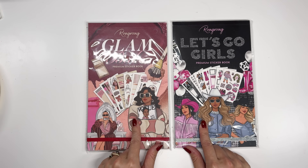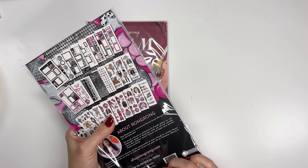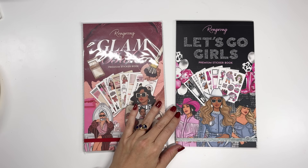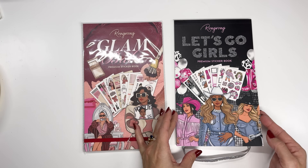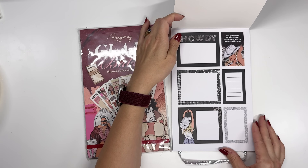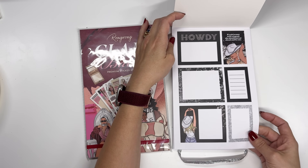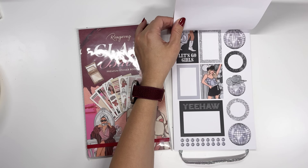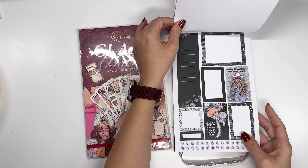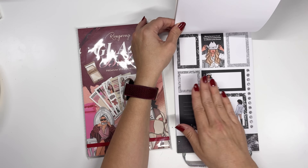Okay, two sticker books. I need to figure out which one we're going to use today for the very last spread in this notebook. So this is the Let's Go Girls premium sticker book. I love these ladies on here. This is very glam cowgirl — I love how sparkly it all seems, kind of disco ball. Super cute.